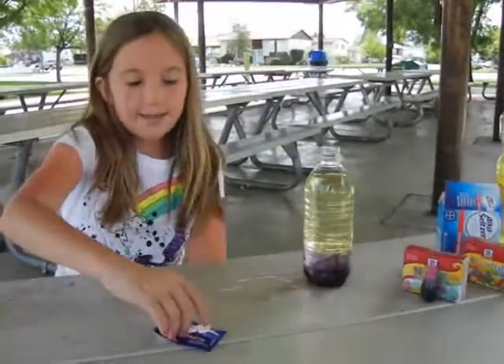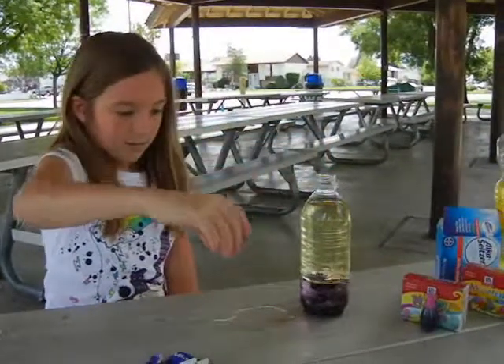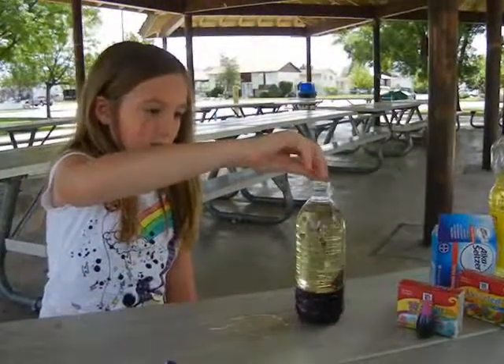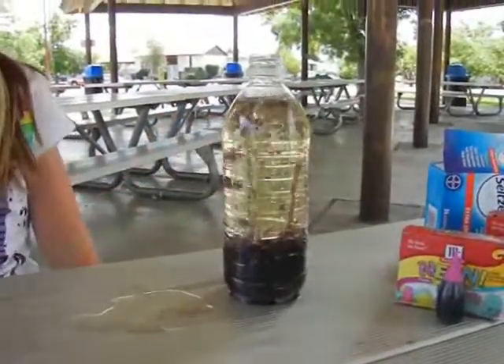So now you can add that. Just drop one in like this. And then another one, and then another one, and then another one. And there is your lava lamp.